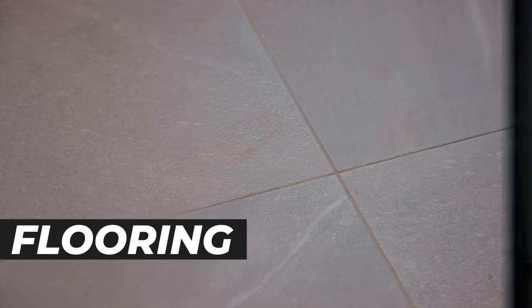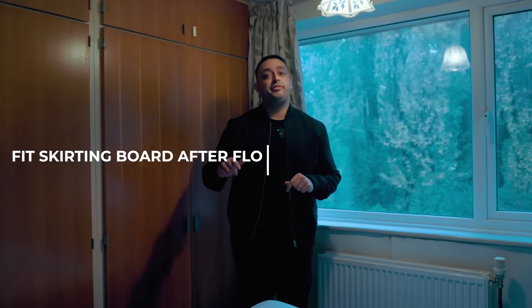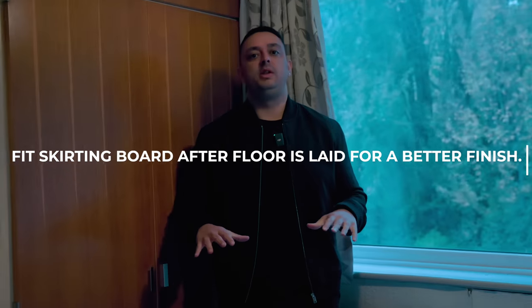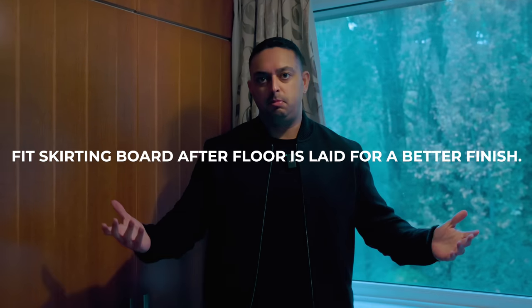Now we're ready for flooring — tiles in the kitchen, laminate in the lounge, or tiles in the hallway. This is the stage where all of this is fitted. But I like to put my skirting board on after my flooring's been done — laminate fitted first in the rooms I want it, and then all the skirting board afterwards for a better finish. That's in my opinion.